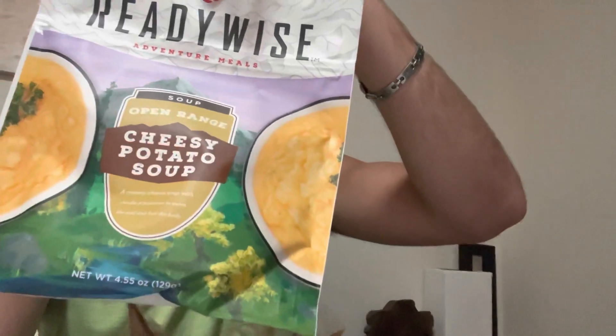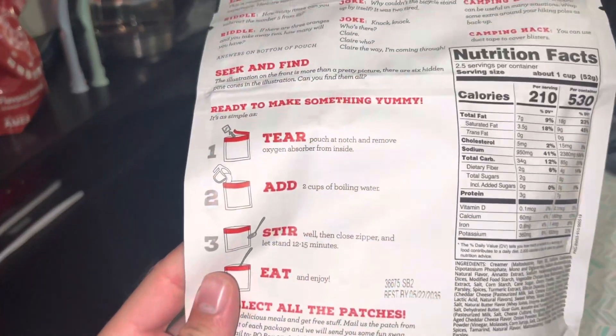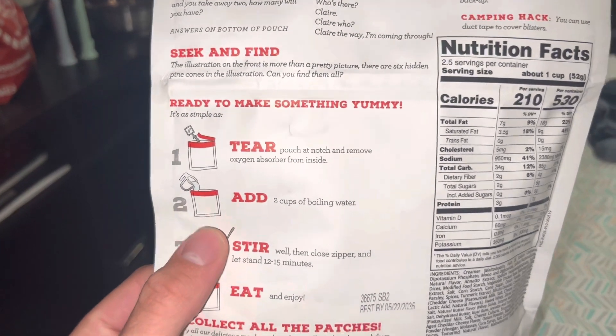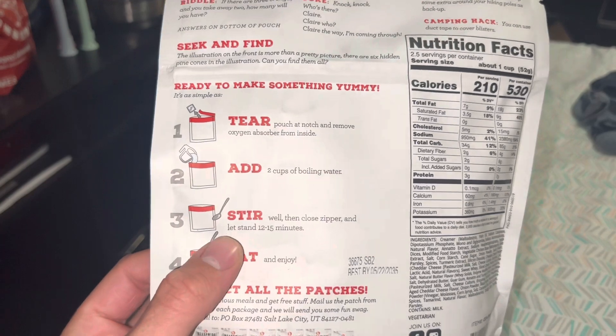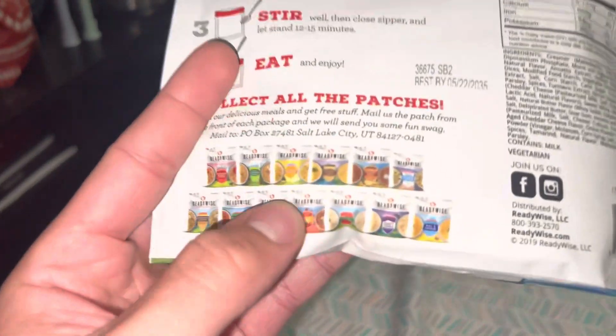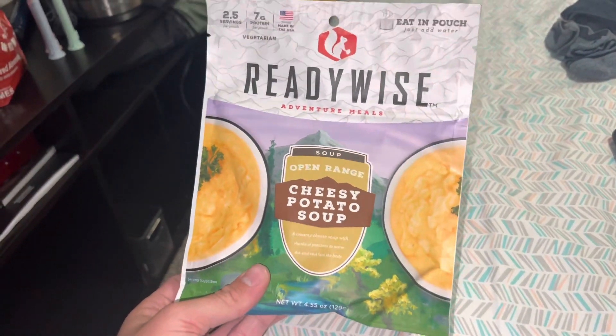I have this ReadyWise cheesy potato soup, and we are going to be trying this out today. We definitely want to try out all of them. We've already had the mac and cheese, and we're very excited to try this cheesy potato soup.